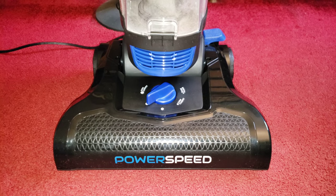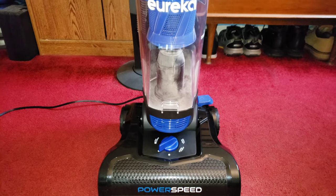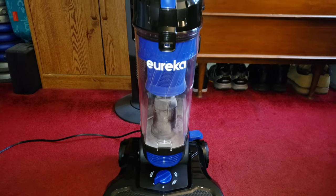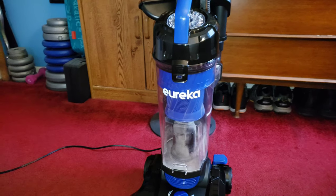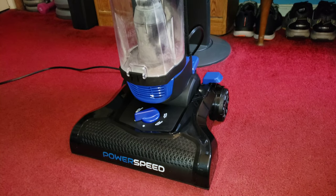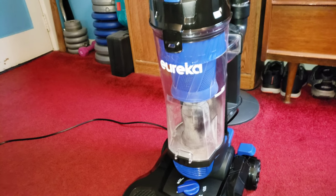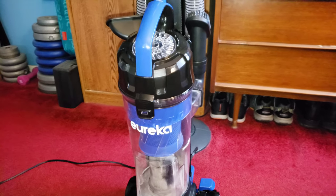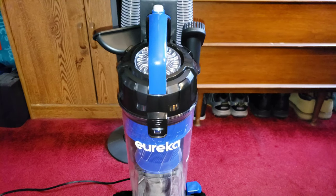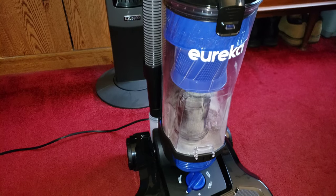That's about it for this tutorial, demonstration, and installation of this great Eureka vacuum. I will put a link in the description below where you guys can purchase it on Amazon. If you haven't already, why don't you subscribe to my YouTube channel — I would appreciate it the same way you guys hopefully appreciated my video. Enjoy the rest of your day!